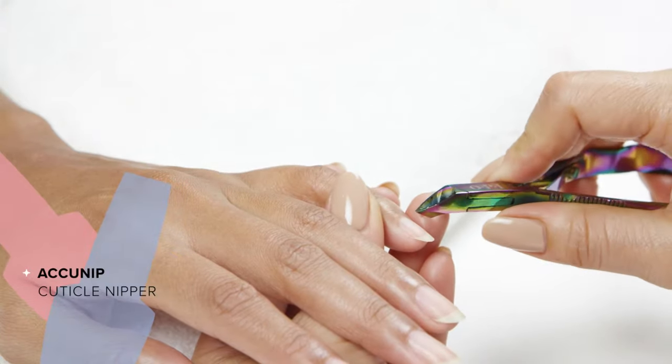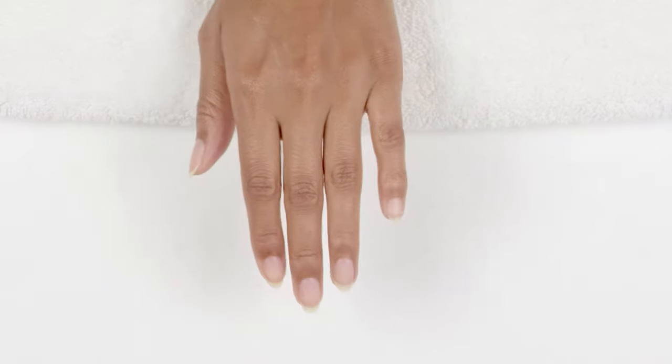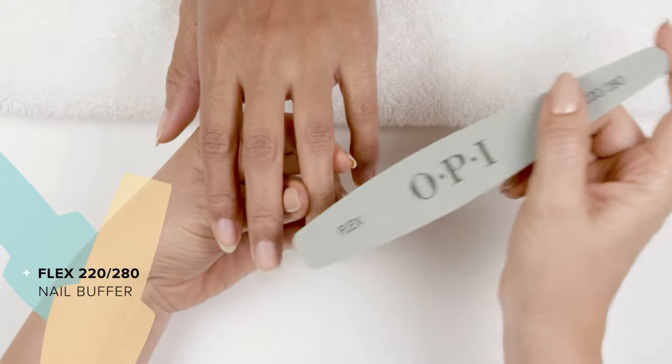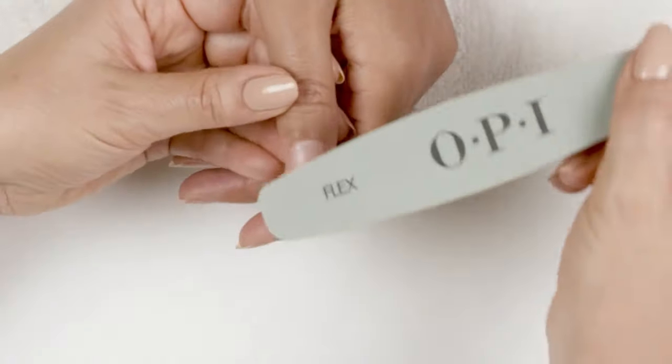Next, I remove any hangnails or nonliving tissue that are still visible with an AccuNip. With the 220 side of my 220-280 Flex, I smooth out the nails, making sure to get around the sidewalls and the cuticle area.